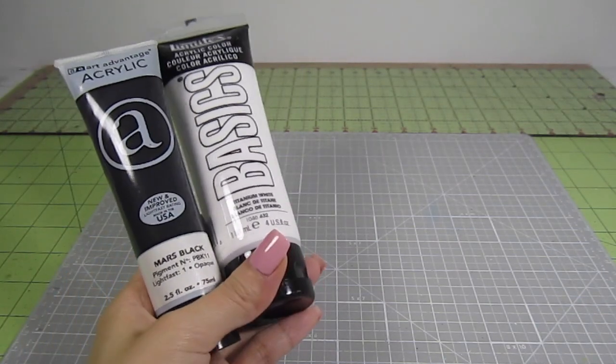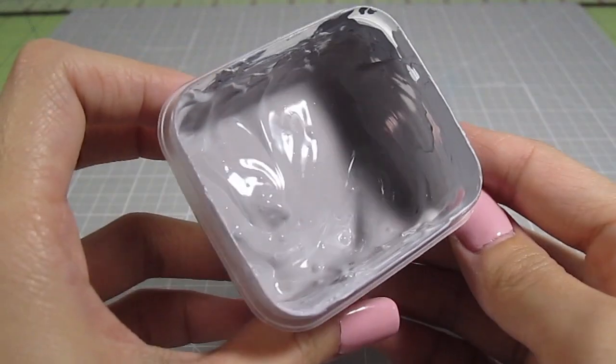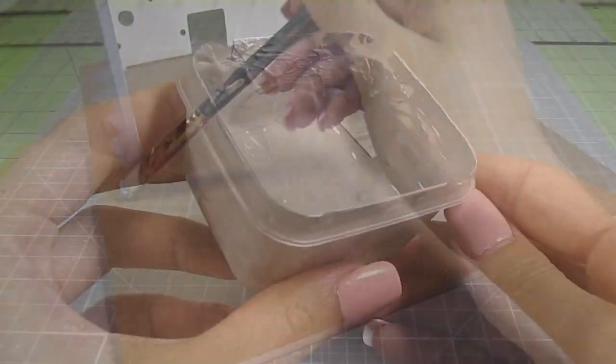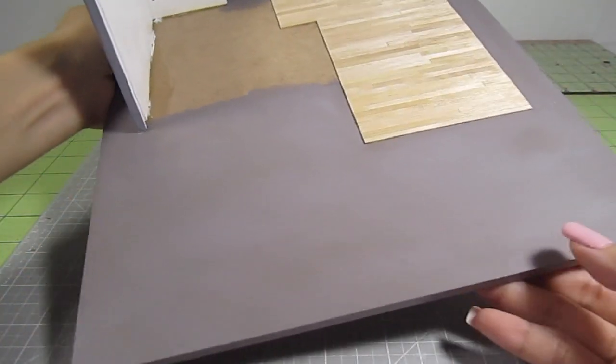The first thing you want to do is grab some black and white acrylic paint. Mix them up until you get a light gray color. Then add in a drop of dark brown so that it creates a hue that kind of resembles dirty concrete. Paint that all over the area you'll want to cover in stone. While this dries, let's get to work on the actual stones.